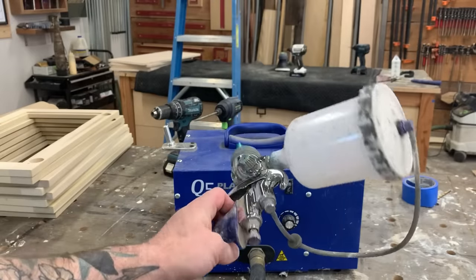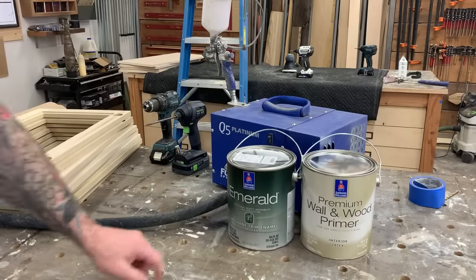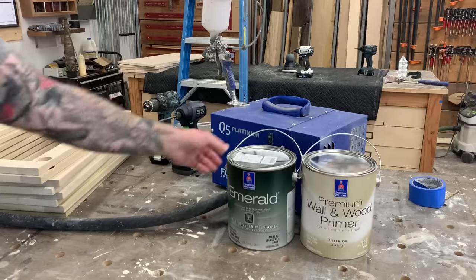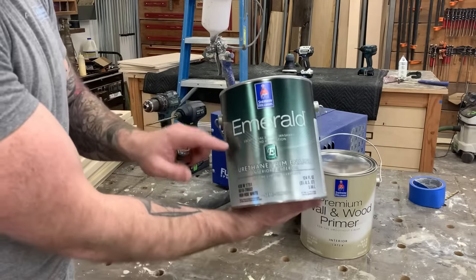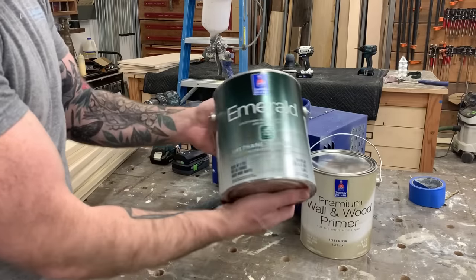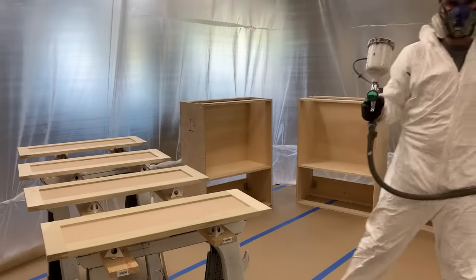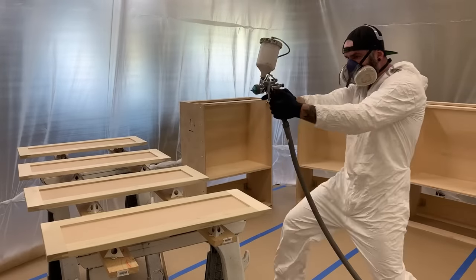Now I'm lazy, and because I'm lazy I don't like spraying oil-based paint - I like going for water-based. So I spray a coat of this premium Wallenwood Primer from Sherwin-Williams. And then I love this Emerald Urethane Enamel Paint. It's super hard, super durable, and it actually sprays pretty good.